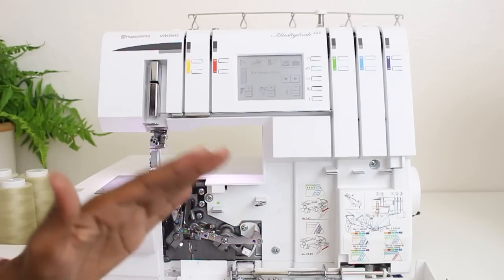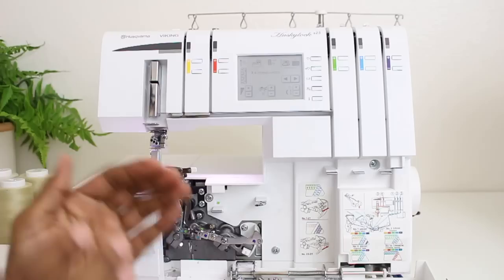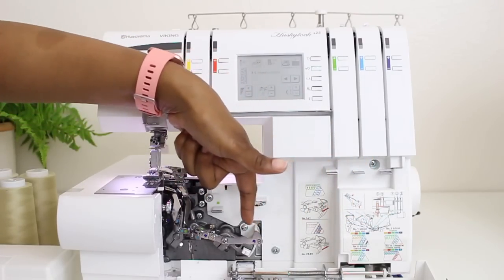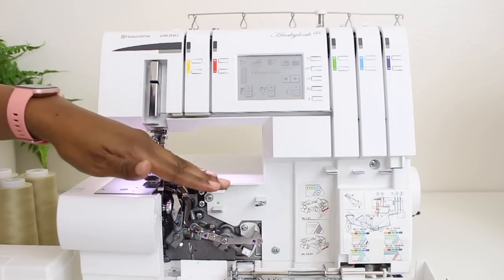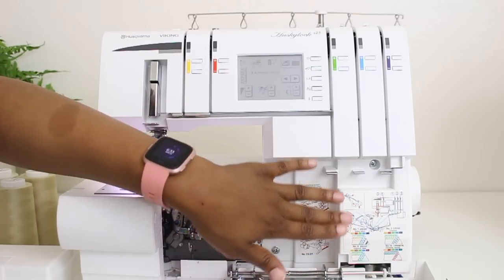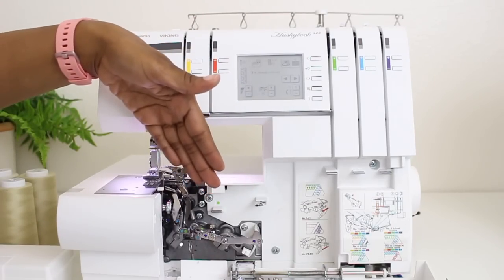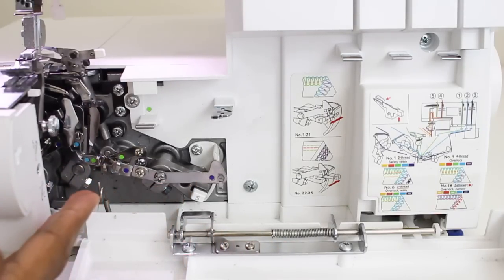I know this machine can come across as looking very intimidating and scary, but I promise you it is not. Husqvarna Viking did an amazing job with color coordinating everything and giving clear instructions. They have the colors all over here and it just makes it super easy to thread the machine. They didn't stop with the colors up here or on the little sticker — they brought it over here to these moving parts as well, which makes things so much easier to thread.